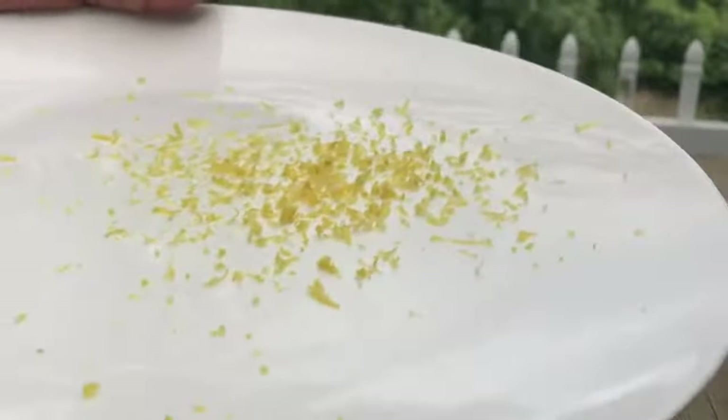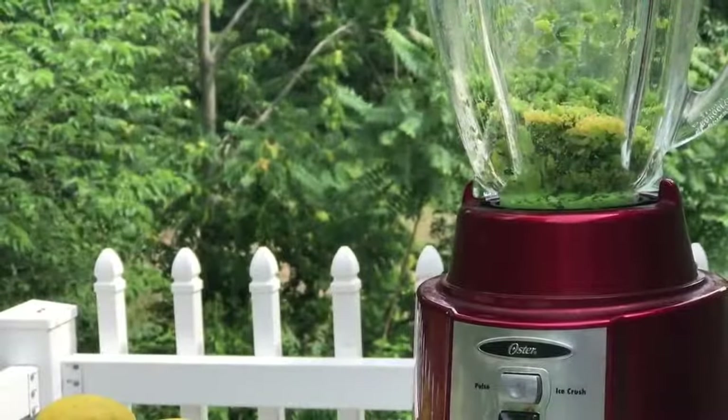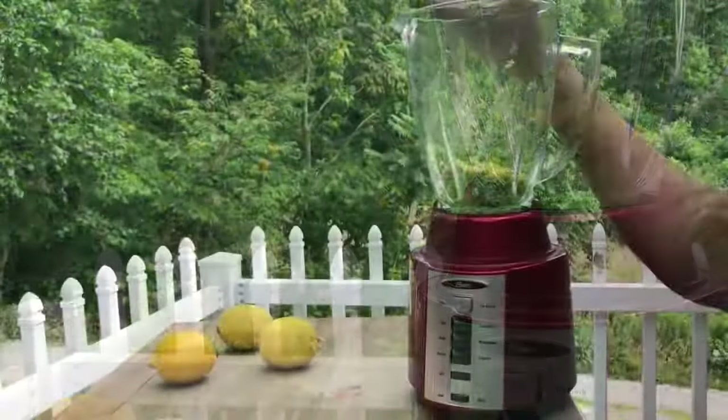Now we're going to add the 1 teaspoon of lemon zest, and then we're going to add in about 1 cup of ricotta cheese.